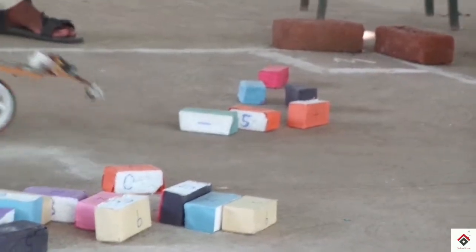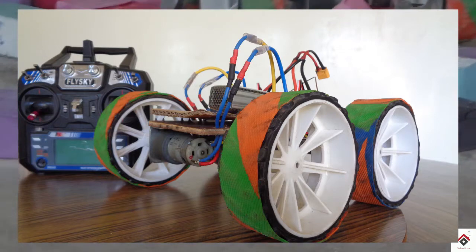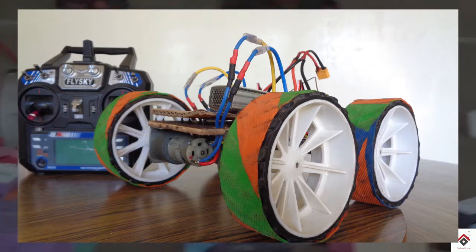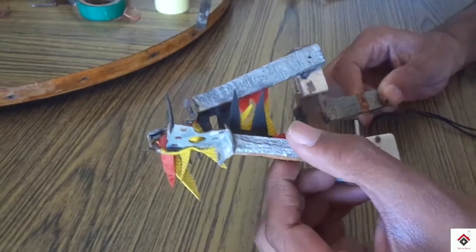Hi guys, welcome back to my channel. This is our pick and place robot which we had made earlier for robotic competitions. After some time we had converted this wired robot into a wireless one — for that tutorial you can refer to the i button and also the description box. In this video I'll be showing you how to make a pick and place wireless mechanism for robotic competitions.